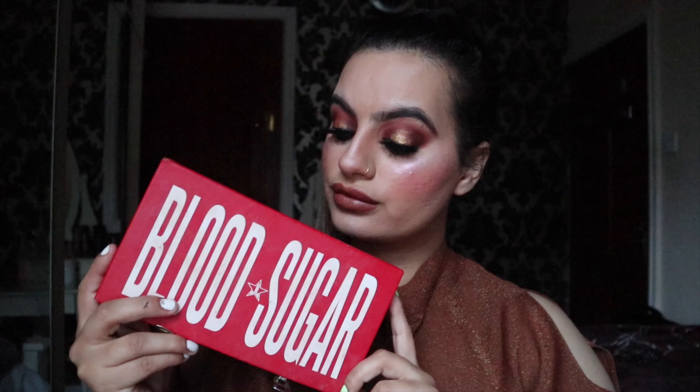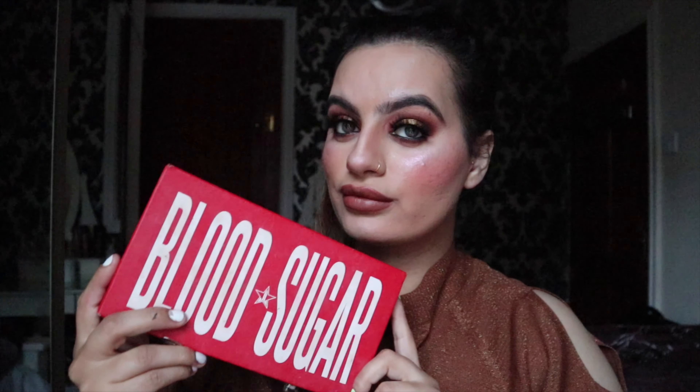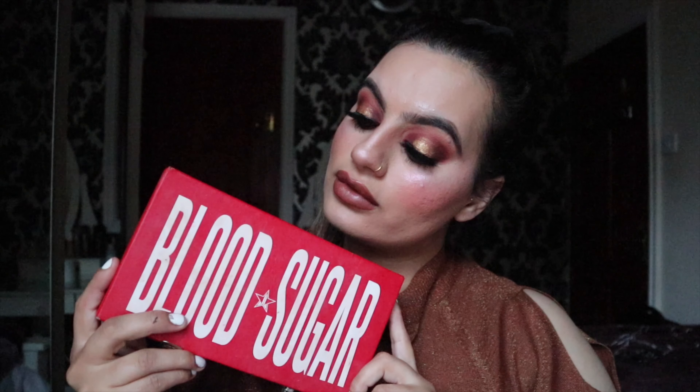Hey everyone, welcome to my YouTube channel. I hope you're all well. Today I created this look using the Jeffree Star Blood Sugar Palette. If you'd like to see how I did this, then please keep on watching. Don't forget to like, comment, share, subscribe, and hit the bell icon so you won't miss any of my upcoming videos.